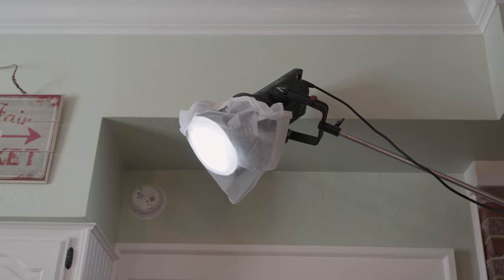The next light we added was an Aperture 120D as a backlight or fill light, and depending on the shot we might have adjusted or moved it around to act more as a fill light or a backlight.